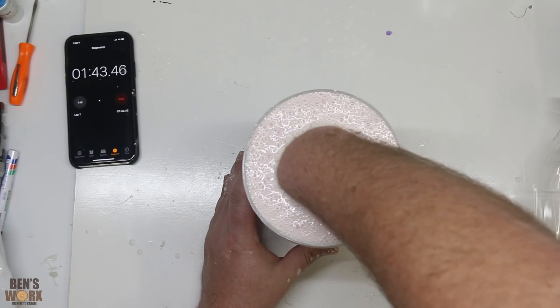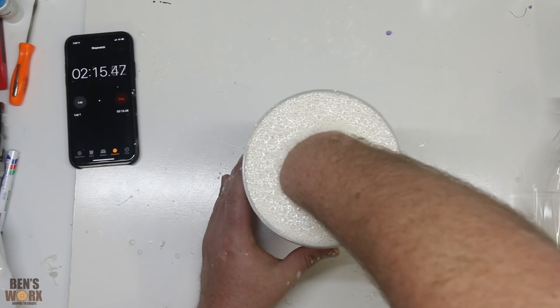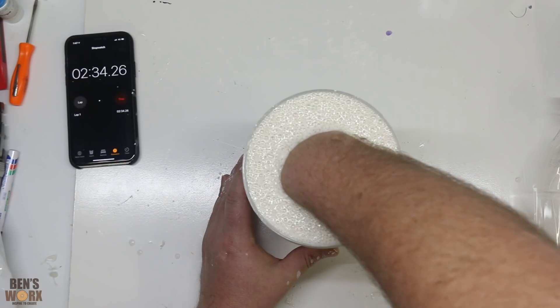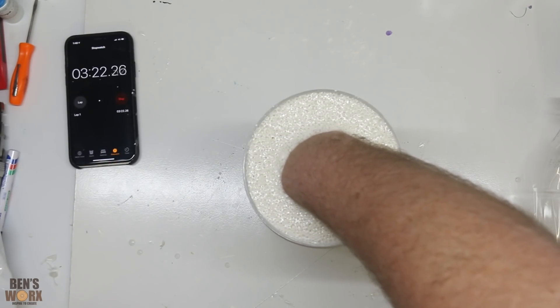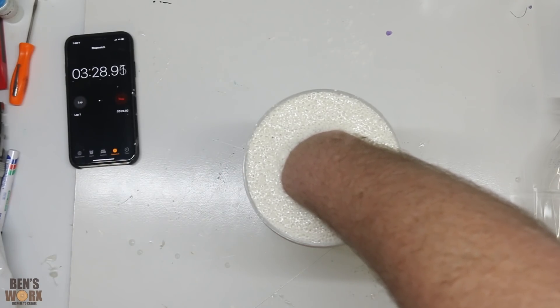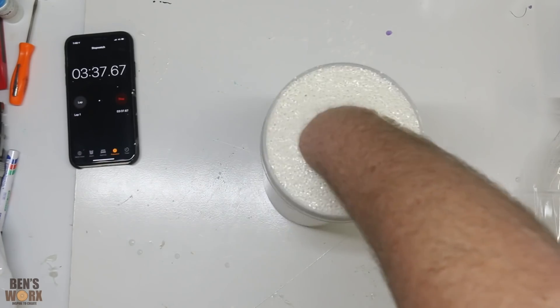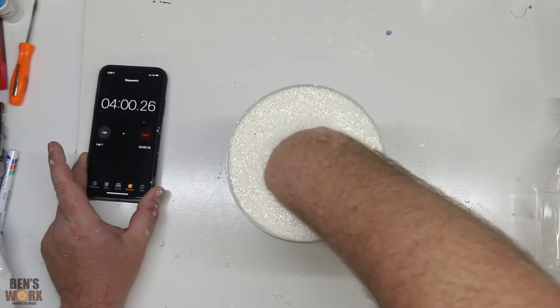Something's not right. Two and a half minutes and it still hasn't set — what a lie. My hand's cramping. It's definitely firm but it doesn't feel fully set — not enough to pull my hand out. I think I'll just leave it in until the five minute mark, just to be sure.